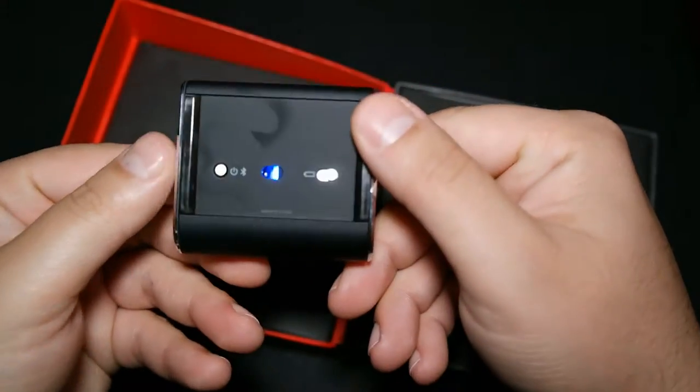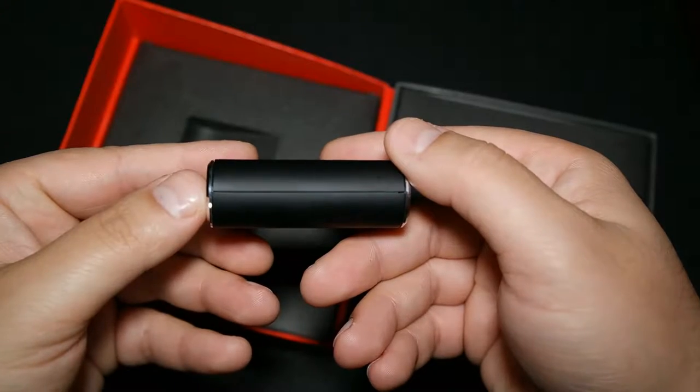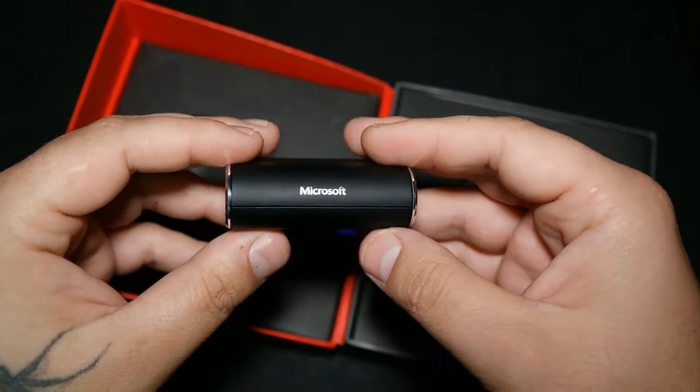I'm going to take the double-A battery that comes in the box and put it inside. As you can see it's already on, and we also have two LEDs — one red and one green.